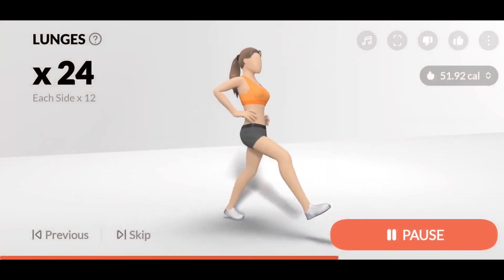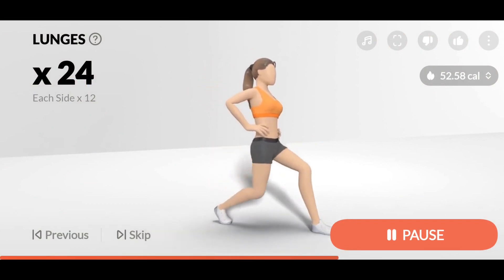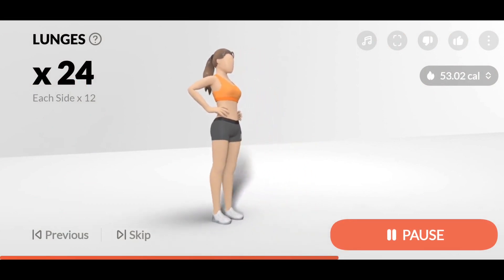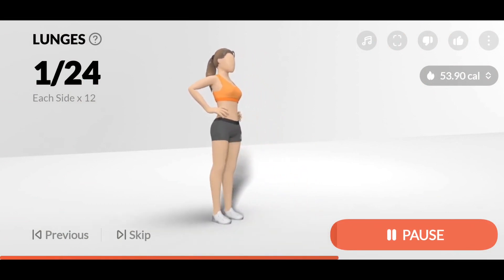3, 2, 1, Start. 24 Lunges, 12 each side. 1. Keep your weight on your heels when pushing your body up.